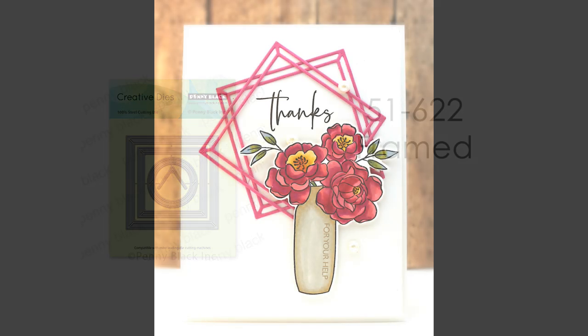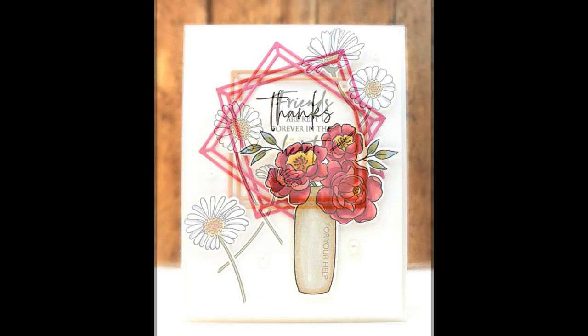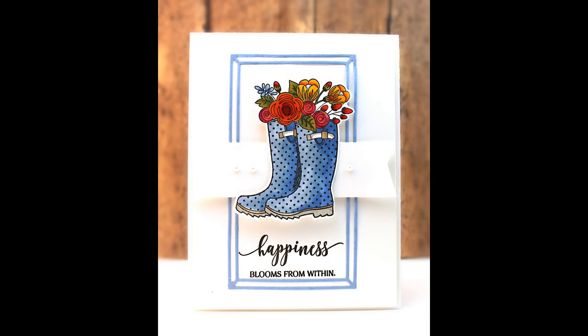You can see that by cutting and layering this frame — and in this one I'm just using the square portion, but there's also a smaller square and a circular portion — by layering them and adding your stamped images in different ways you can really create some unique looks. It gives you the perfect home and place for sentiments, or ways to anchor your images onto clean and simple cards.